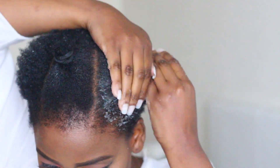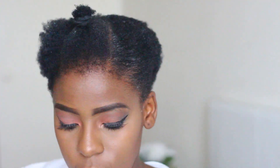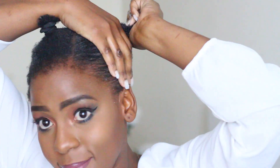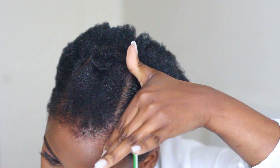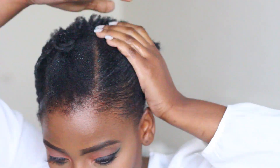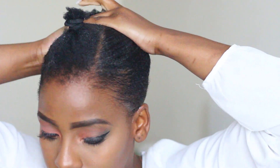I'm going to take my Eco Styler Gel with argan oil and apply it onto my hair, leaving the sectioned part out — don't put gel on the section you've put aside. Put as much or as little Eco Styler Gel as you need depending on: one, the style; two, how long you want the style to last; and three, the thickness of your hair. If you have thicker hair you'll need more gel, and if you want it to last three weeks you really need to make sure your hair is laid.